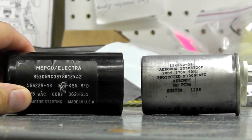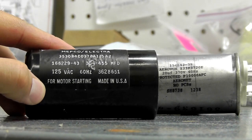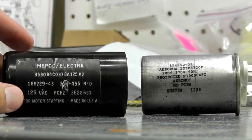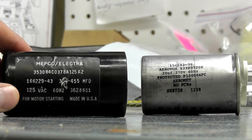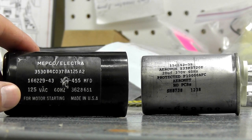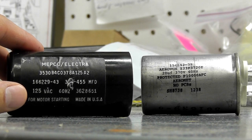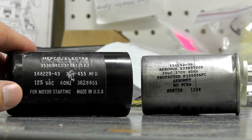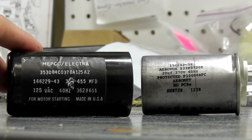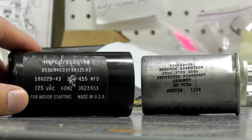Typically it'll state on the capacitor if it is start or run. In this case you see right here 'motor starting,' so it's pretty clear. What you want to look for are three basic specifications on your capacitor to find a replacement. Always use your make and model number, find your original part number, and directly replace it with an OEM replacement if you can. You can look your model up on our website or contact the manufacturer if you're not sure. But sometimes these capacitors are not listed on the breakdown for the compressor.